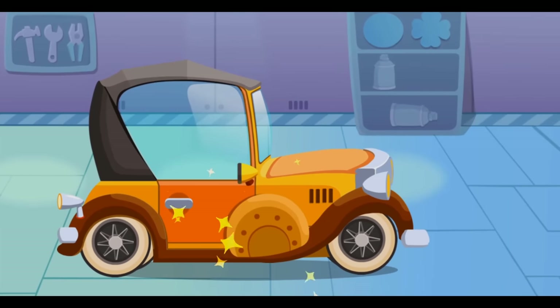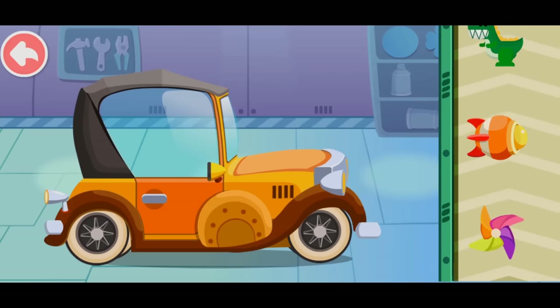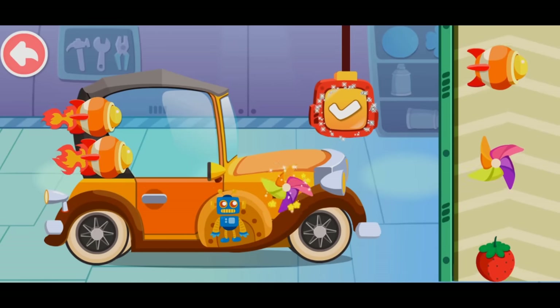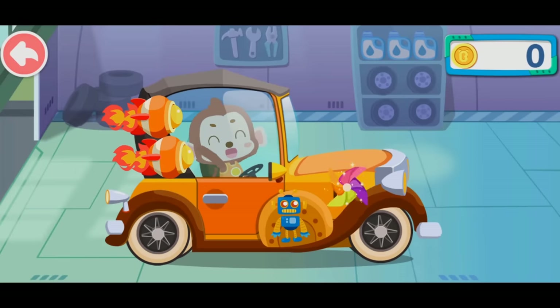Wow! The car is as good as a new one. Great job! It's all repaired! Last, let's decorate the car. Wow, my car is as good as a new one! You are awesome! Remember to fasten your seatbelt when driving.